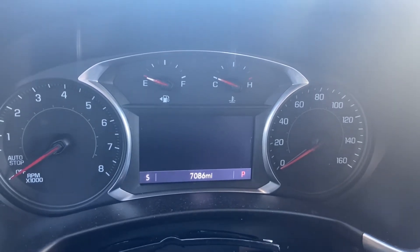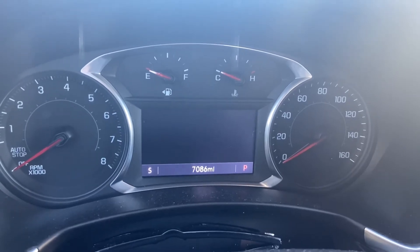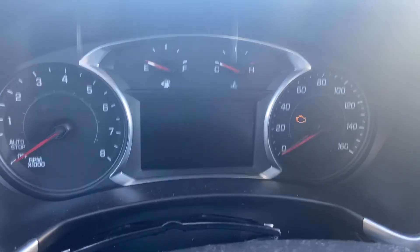Good morning. We're going to go ahead and reset the oil life on this 2020 Chevy Equinox. Go ahead and push the engine start button until it's running.